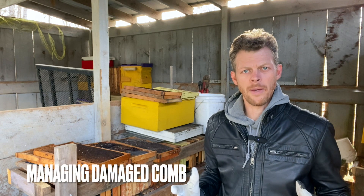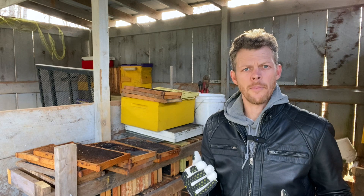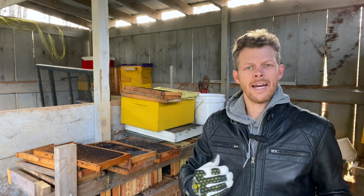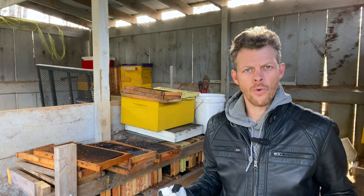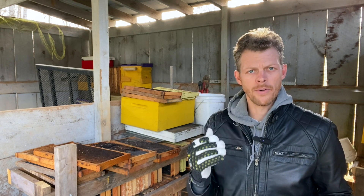At some point in beekeeping, we are all going to deal with comb that's been damaged by wax moth, and we're going to have old dark comb. Today I'm going to tell you what to do with both of those things.